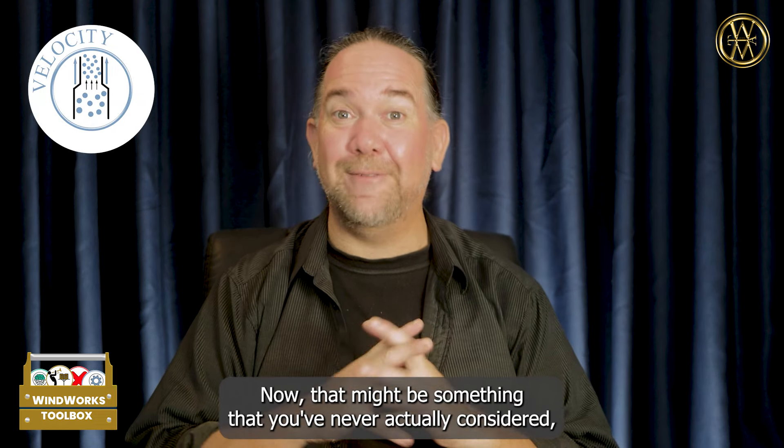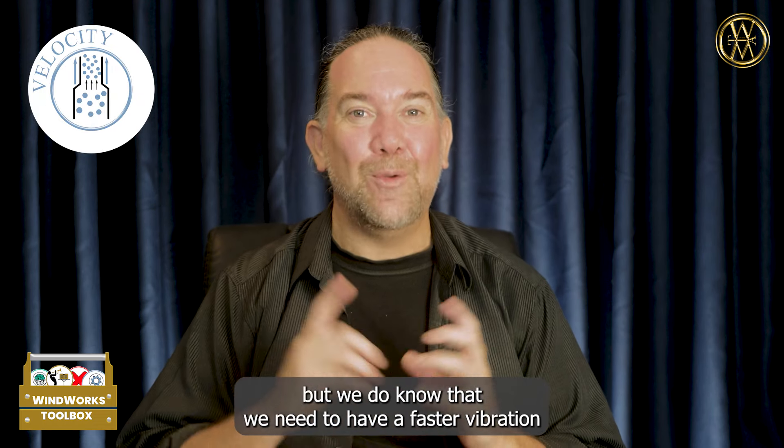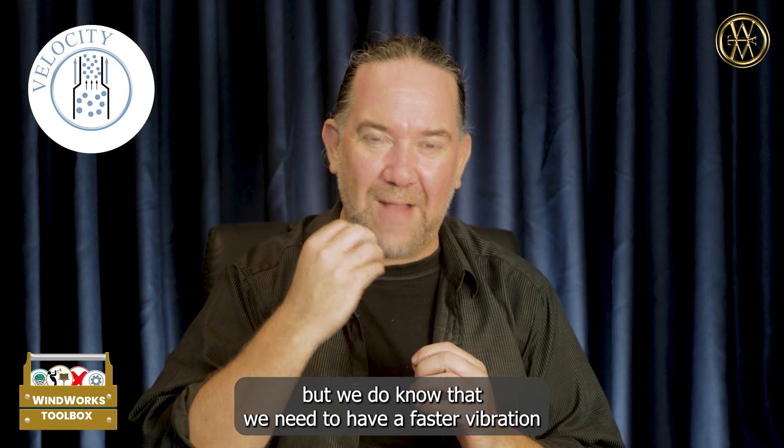Congratulations on wanting to take the shortcut to easier brass playing. Now I'd like to talk to you about velocity.